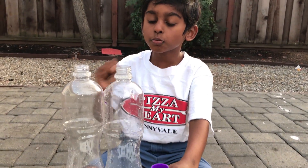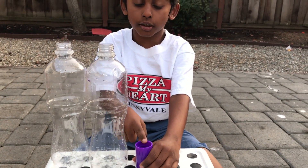Welcome back to Shrub and Shine's channel. We are going to be doing a tornado experiment. To do this tornado experiment, we need three things: two bottles and one bottle connector.